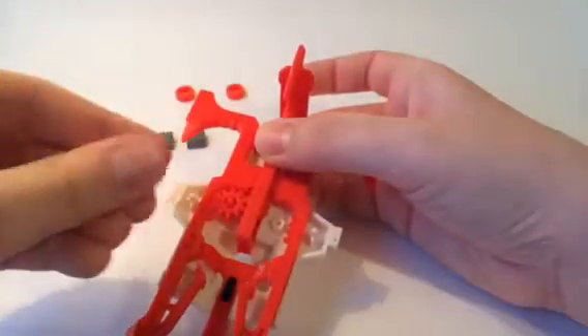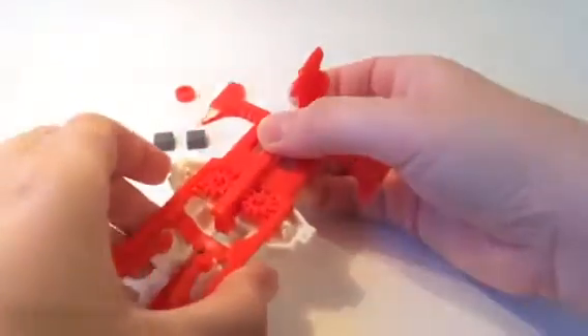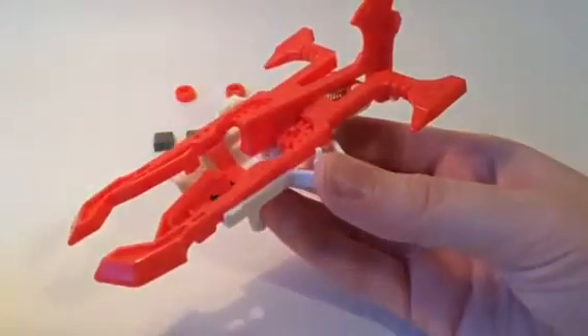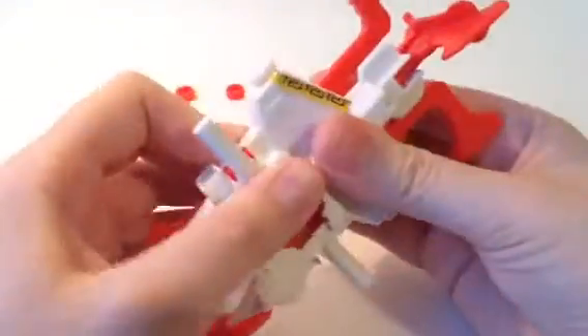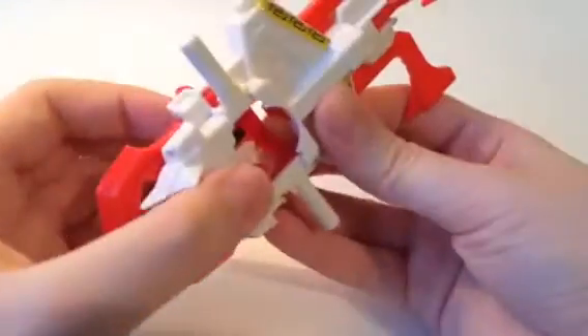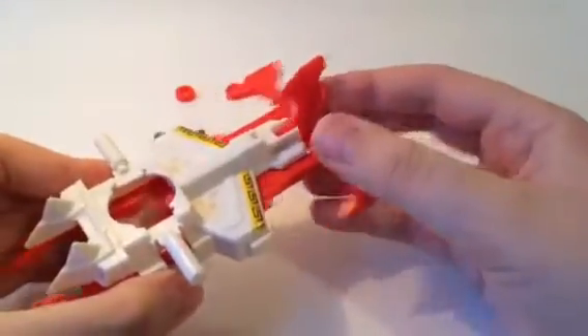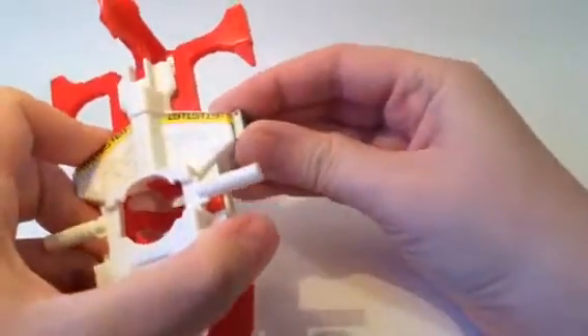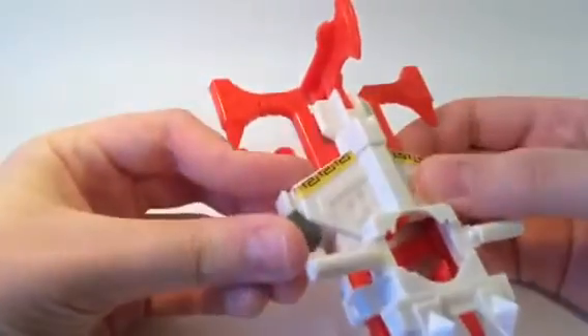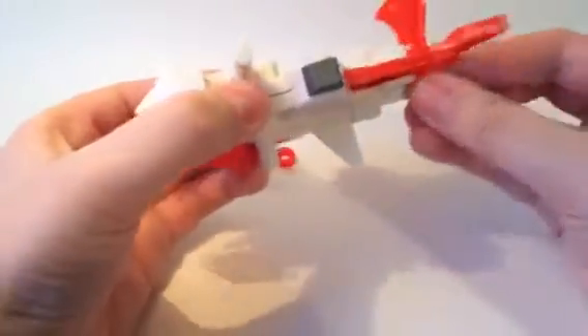Hopefully this is it. I'm just gonna hold everything nice and sturdy, and then carefully snap this on. Let's see — did we get it? I think we did. I have a bidama with me here, let's just test it. And yes, we got it. I really gotta clean off this white sheet of paper. Just take these little pieces and slide them on the sides right there. And there's the short stroke drive core.